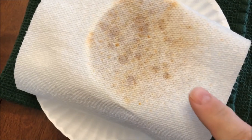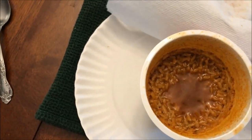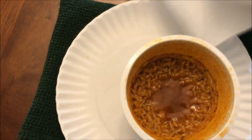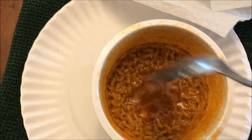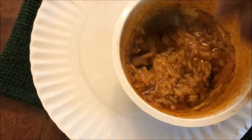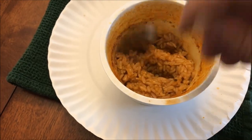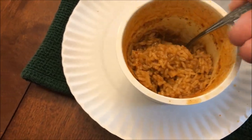You can see from the paper towel that it did pop a little bit, but it didn't actually boil over, so that's good. It did splatter, so you want to put something over the top of it just to keep it from splattering really bad. So I'm going to stir it up a little bit and then let it sit for a minute like it recommended, to let it finish cooking the rice and to cool off a little bit.